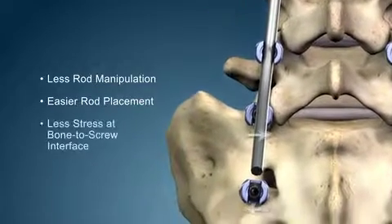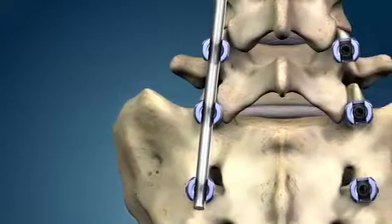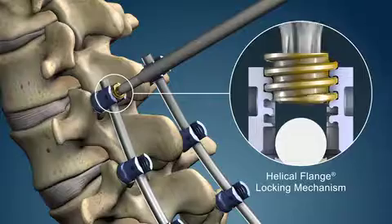Consequently, the load placed on the bone-to-screw interface may be minimized. The reliable helical flange plugs secure the construct.